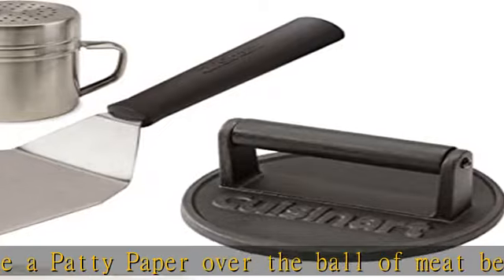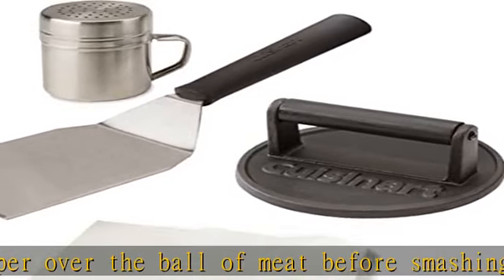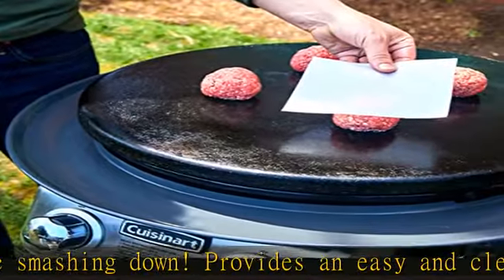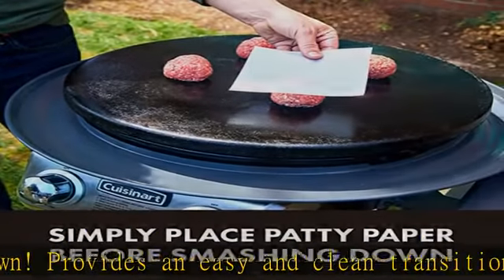Burger spatula — the sharp edge gets right under the pressed down patty, allowing for an easy flip. Check the description to get this product today at the best price.